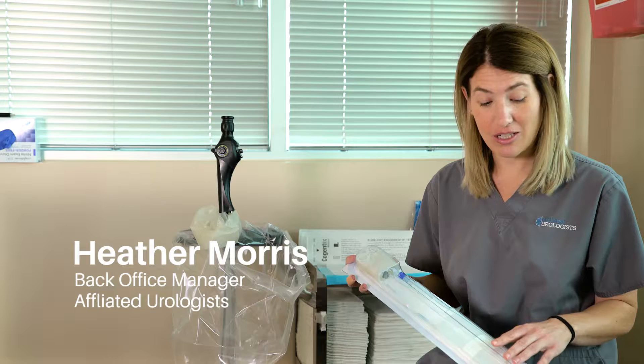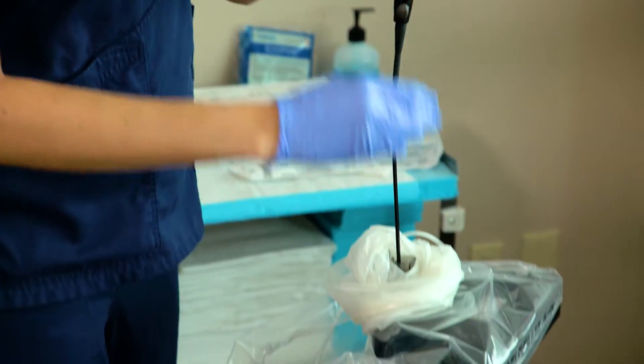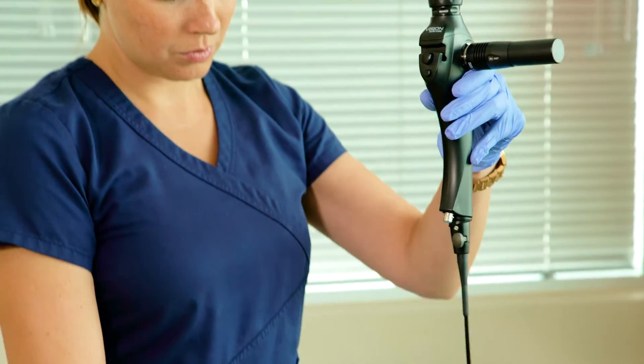This is the sterile sheath that it comes with. Every time you have a new patient, you just open it up, load it onto the scope and it's ready to go. Once you're done with the patient, you just unload it by removing it from the scope.